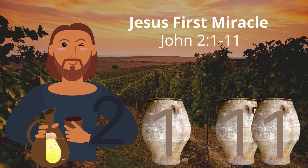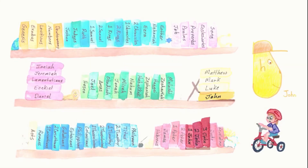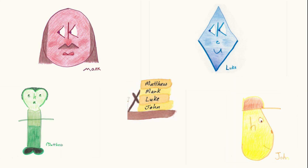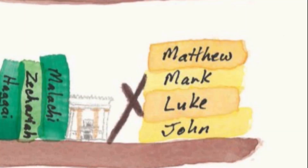Jesus' First Miracle, John 2:1-11. What a wedding! Jesus' First Miracle, John 2:1-11. Luke, John, Acts. There are four books named John in the Bible. The John without any numbers is the Gospel. If John has a number in front of it, it's part of the general epistles in the race to the end of the Bible. The first four books of the New Testament are the Gospels: Matthew, Mark, Luke, and John. Acts comes afterward. To find the Gospels, open your Bible in the middle, then open the right half in the middle. You should be in the Gospels or close to them.